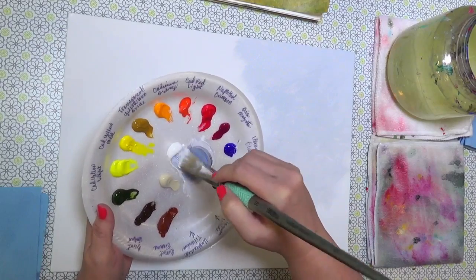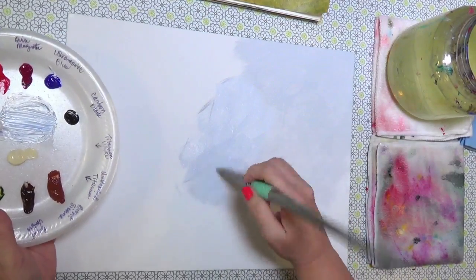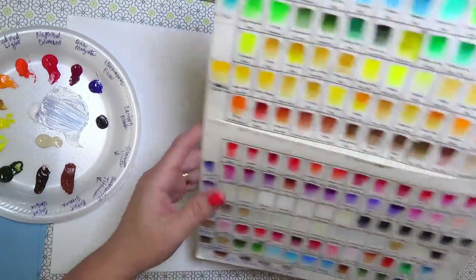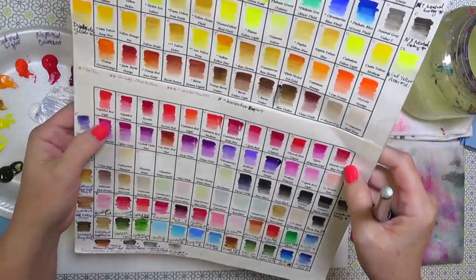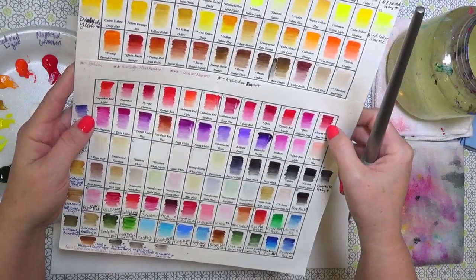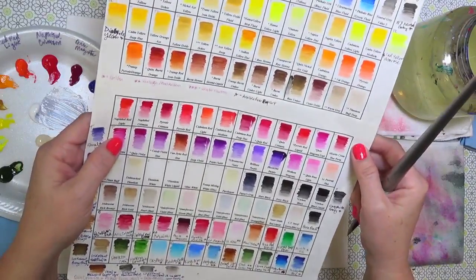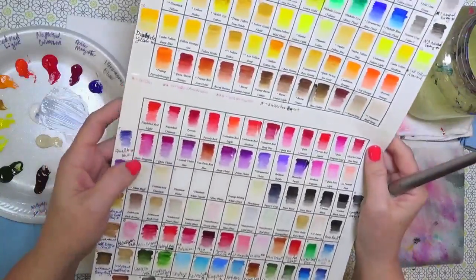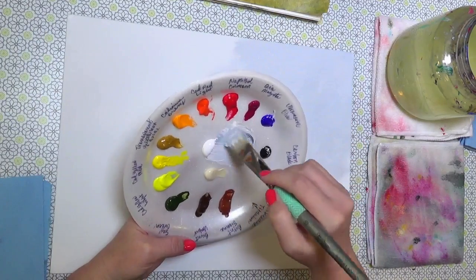We already have a question asking about a substitute for quinacridone magenta — alizarin crimson is pretty similar and more easily available. The canvas boards I use are Blick. Comparing quinacridone magenta and alizarin crimson: alizarin crimson won't have the same vibrancy, but you could try adding a tiny bit of violet or blue to it. Today we're mixing the quinacridone with other colors to make a purple, so it really won't matter.